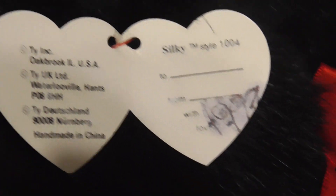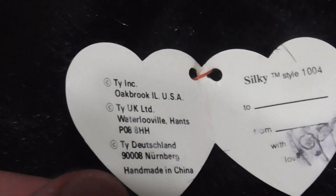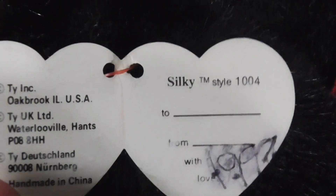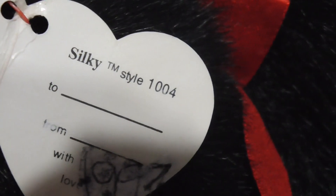Alright, I did. There it is. So here is the hang tag. Inside there is a little bit of damage right there. I actually did put 997 there, so don't judge me about it. Oh wow, that's pretty cool — this is the UK tag. There it is. Pretty sweet tag. It says Silky, style 1004, and then there's the back. Pretty nice.